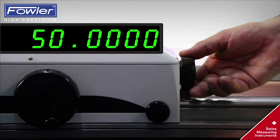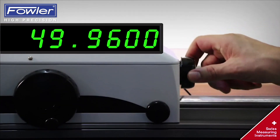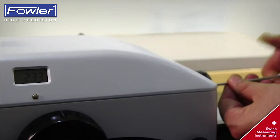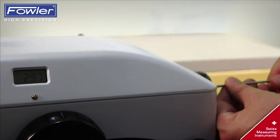The knurled knob activates the fine adjustment. Measuring force can be simply adjusted by an Allen key from 0 to 12N and can be seen on the measuring carriage.